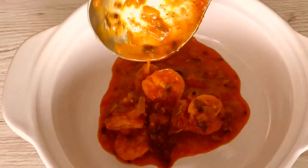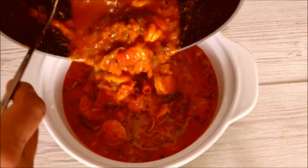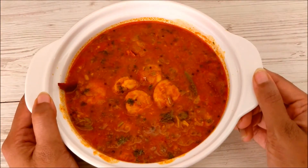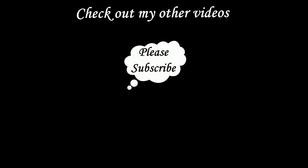Now our spicy tangy prawns curry is ready to serve. Serve this curry with rice and enjoy with your family and friends. If you like this video, please hit the like button and subscribe to our channel for more updates. Thank you!